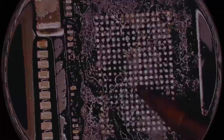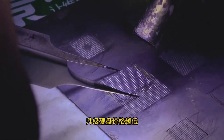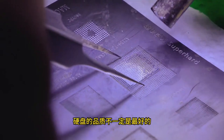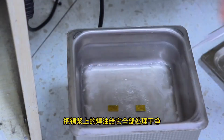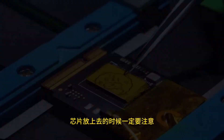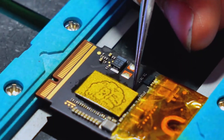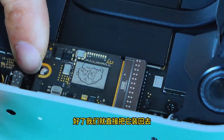This process involves several steps and boasts a success rate close to 100%. In mainland China, upgrading to 2 terabytes of storage, including labor costs, costs about 1,100 renminbi, approximately $150. However, this solution requires professional repair services, and replacing the chips immediately voids Apple's official warranty.